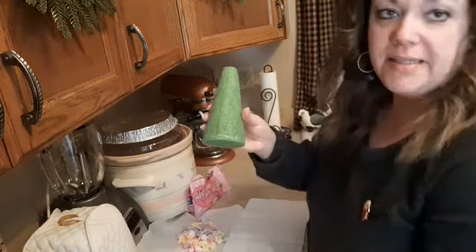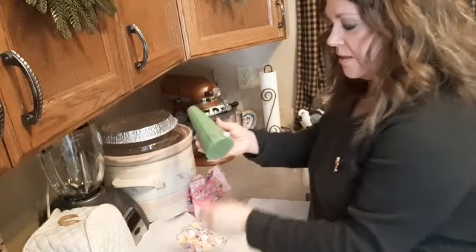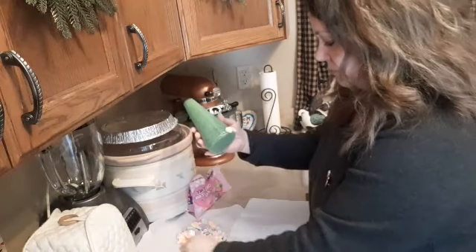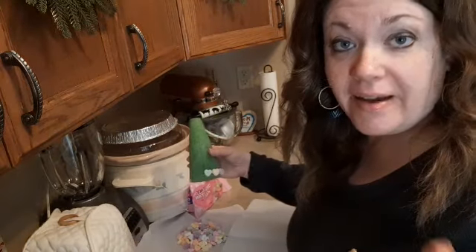Just put a section of glue on and attach them any way you prefer. I'm going to keep doing this and I'll bring you back.